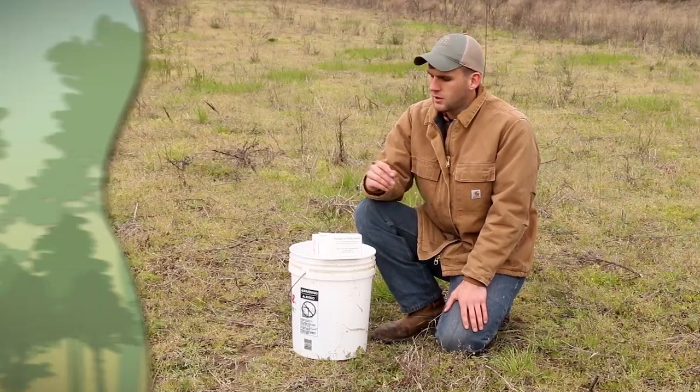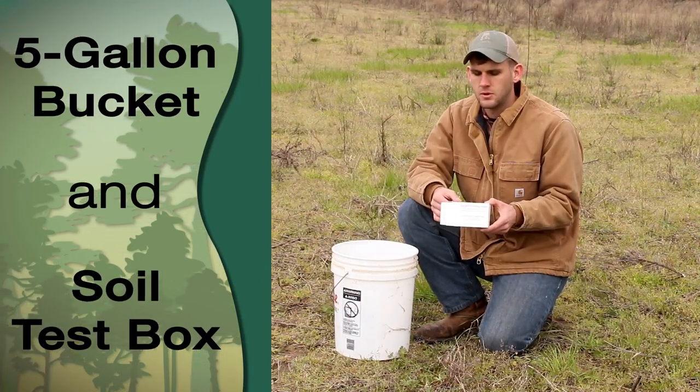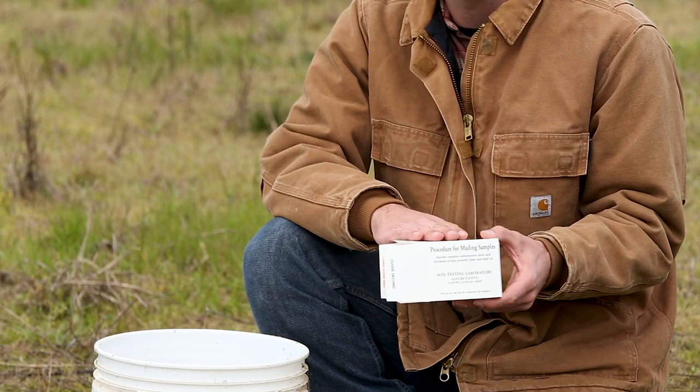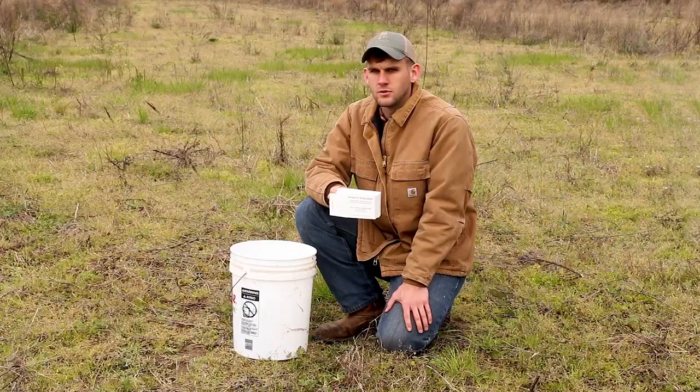Other equipment you will need includes a five gallon bucket and one soil test box per sample. These soil test boxes are available at every county extension office here in Alabama. We recommend taking one sample per 10 acres and also taking separate samples for different vegetation types and different soil types.